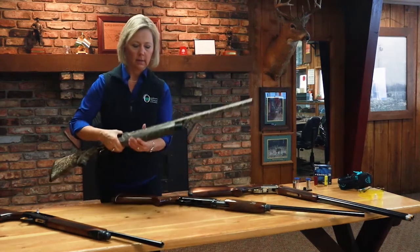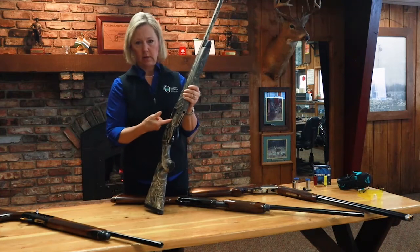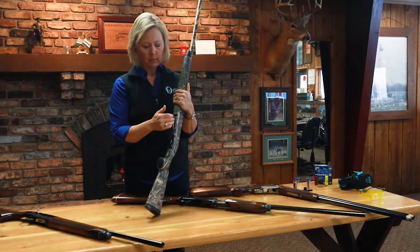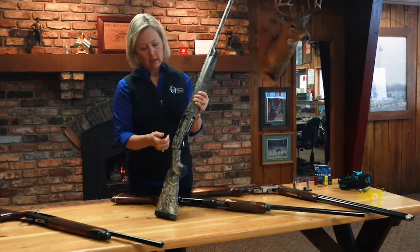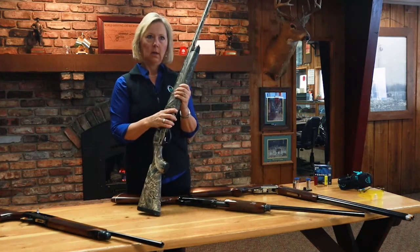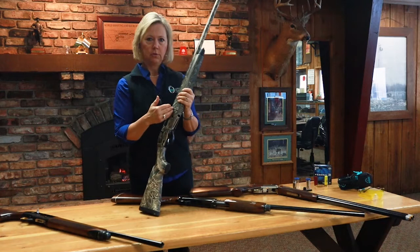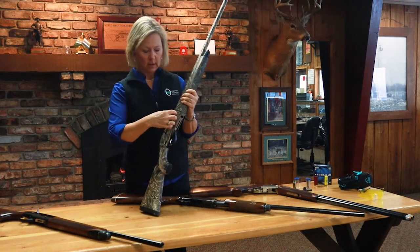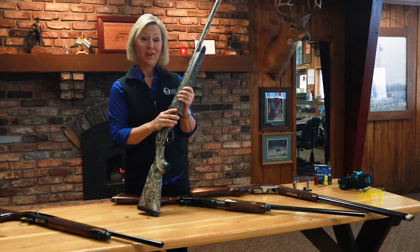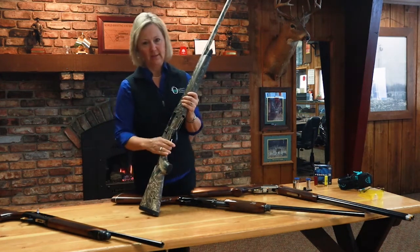Another very common action on a shotgun is called semi-automatic. In this action, the shell is loaded into the chamber on the side, and multiple shells can also be loaded through the bottom. It's called semi-automatic because the action automatically keeps adding shells as you shoot, so you can shoot again pretty quickly — useful in a hunting situation to get a couple shots off before those ducks fly away.